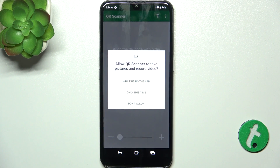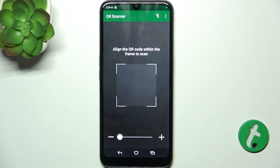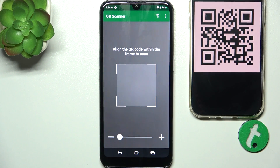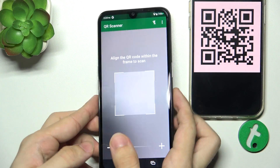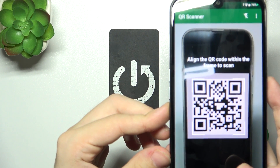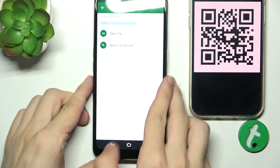Allow it to take pictures while using the app. Now I'm gonna put my QR code here and scan it — just hover over it with your camera. When it scans, it shows you this.